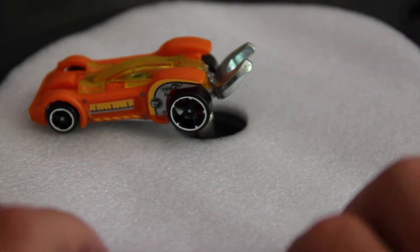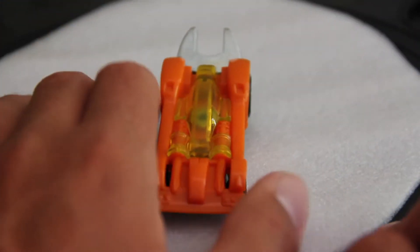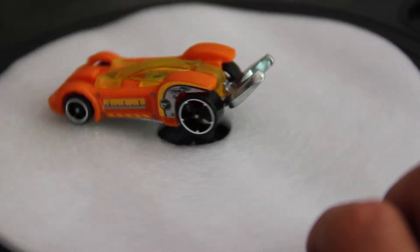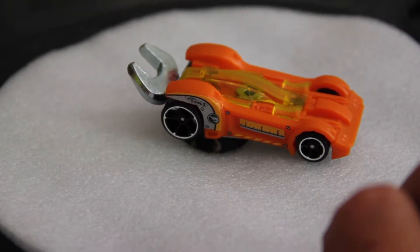No real tampos on the other side, just a mirror image basically. And we've got this clear yellow cockpit. This is probably the worst colour release of Tooligan — it's a disgusting colour combo. Orange and yellow. It's just really not nice.